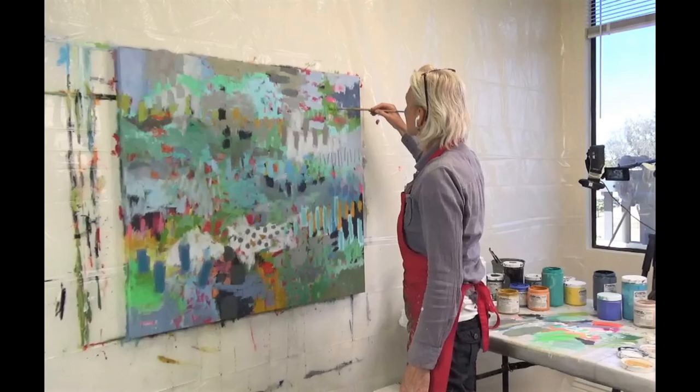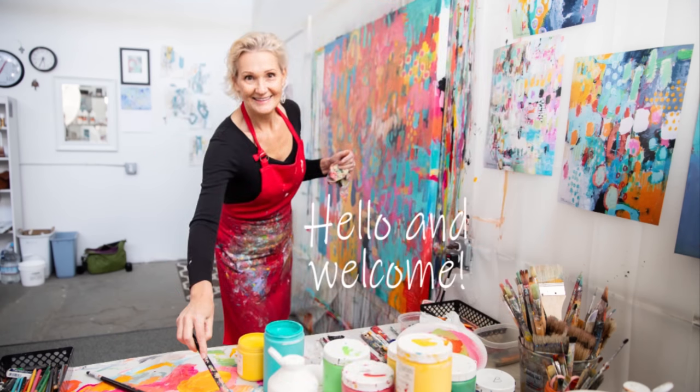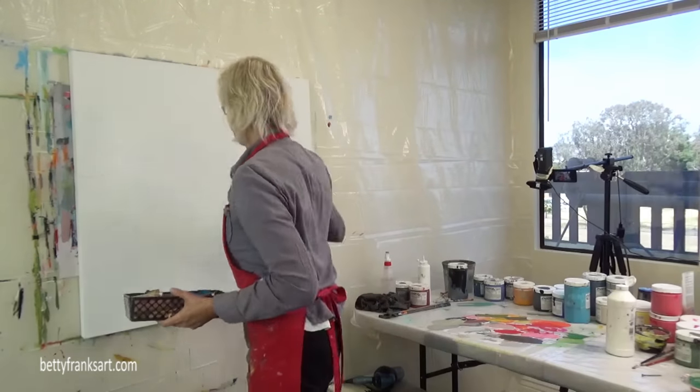As I walk you through how I created this painting, I'll also talk about my favorite paints, art supplies, and ways to combat imposter syndrome. Are you ready? Hello and welcome! This is Betty with Betty Franks Art.